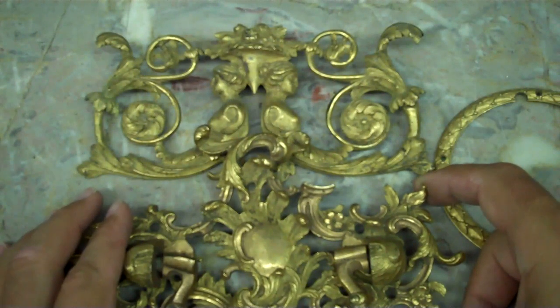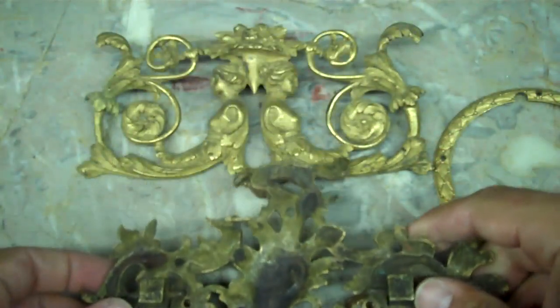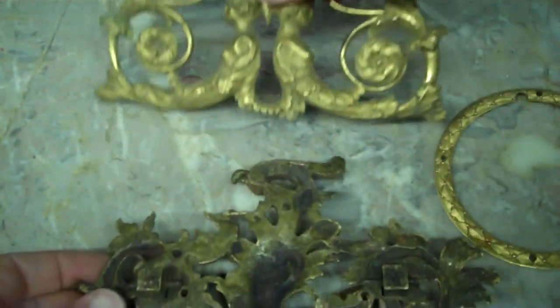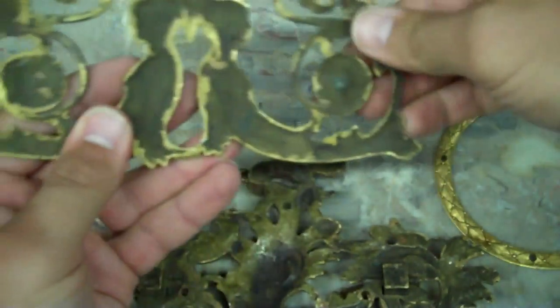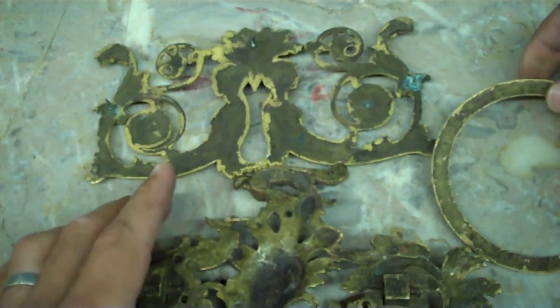Mercury gilding is basically an amalgam of gold and mercury that's hand applied to the brass and heated so that it bonds and gilds the brass in the process.